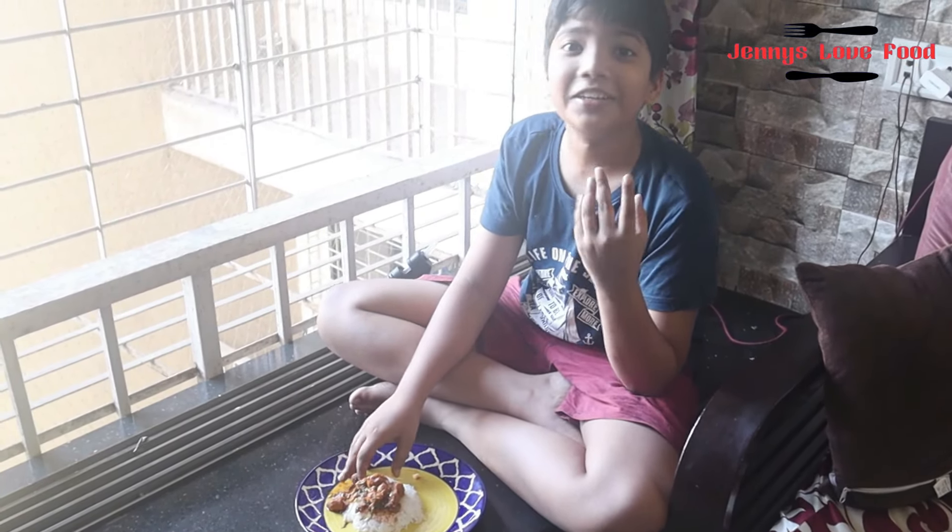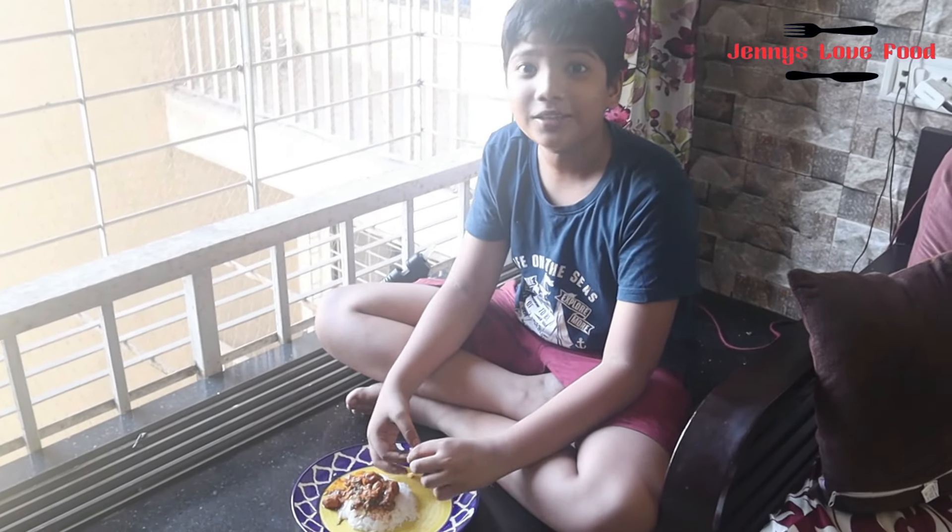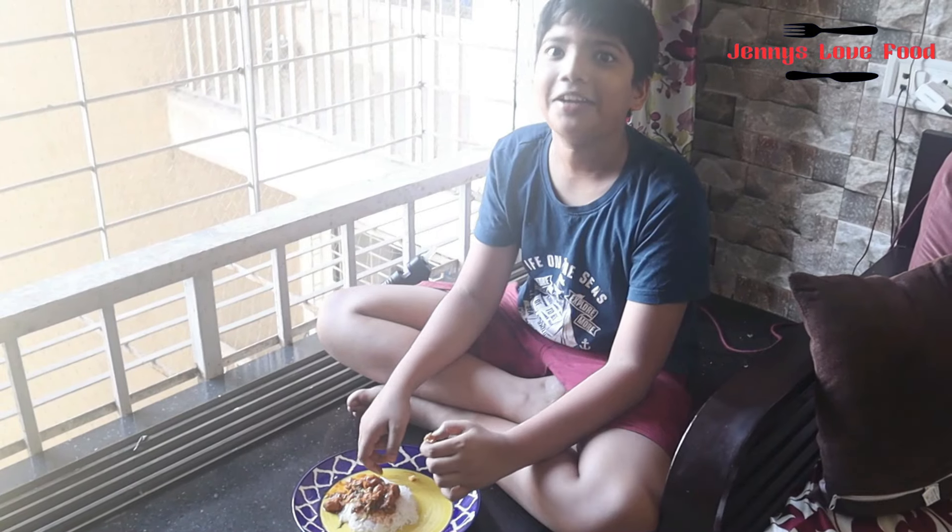Nice flavor, it has juiciness, everything! If you also want to know how to make this, Mama will upload the video in a short time.